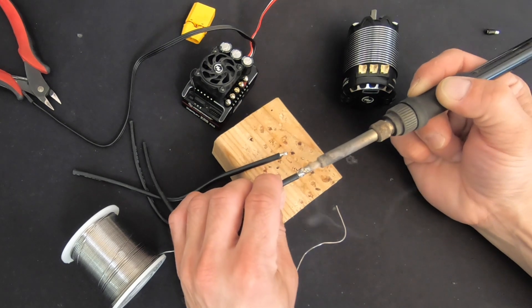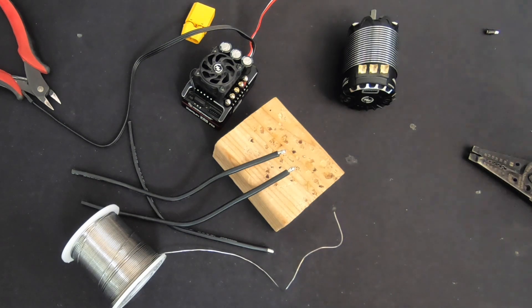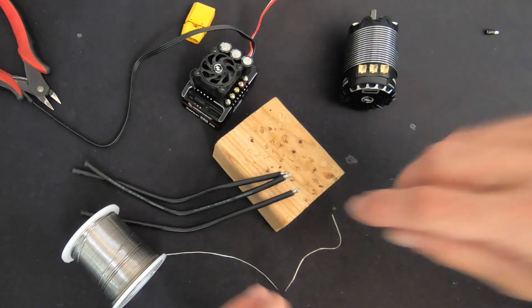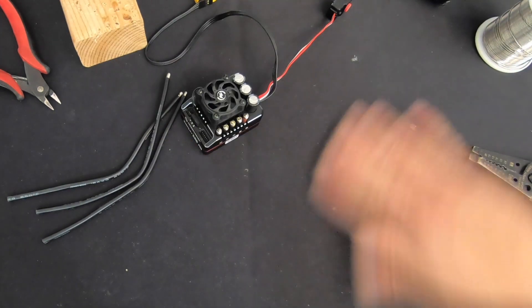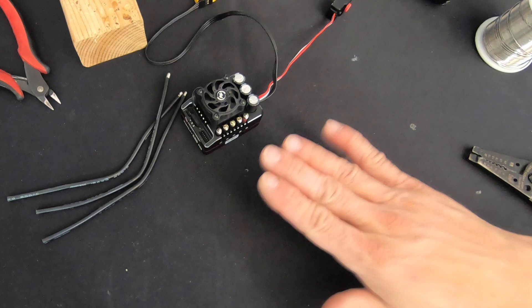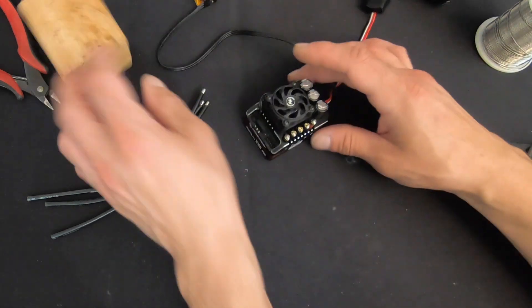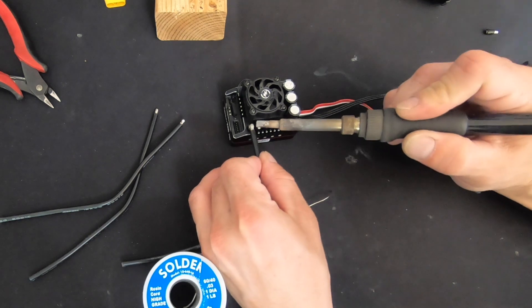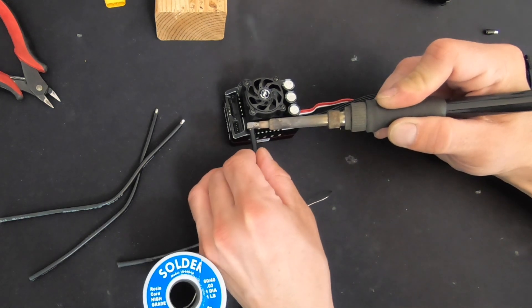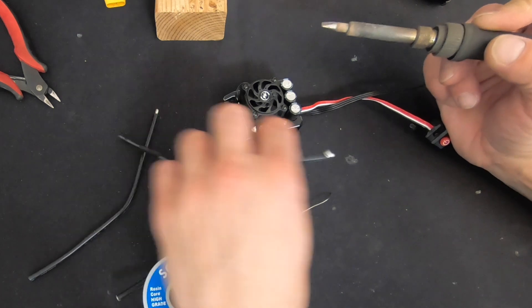When you're soldering you want to make sure you always have your solder cleaning situation for the iron. You can use Brillo pads; I use the sponge with slots in it so it pulls all the dirt and grit off. Then we're going to solder that onto the speed control itself. Apply a little bit of pressure and gently roll the wire so that it goes down onto the surface of the solder tab and doesn't float in the solder.